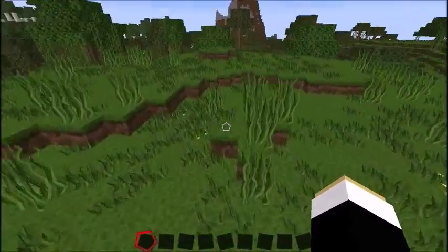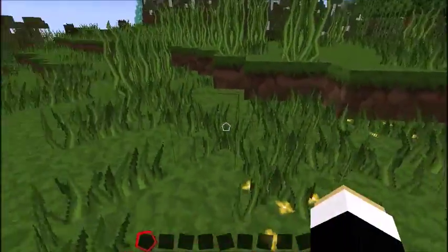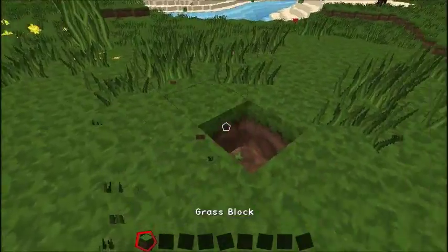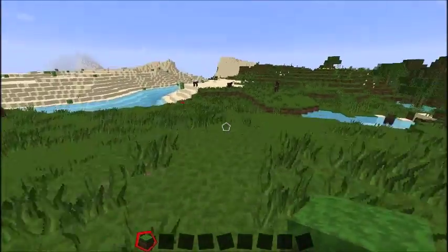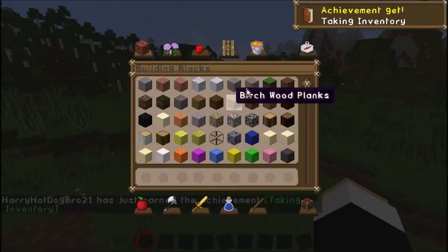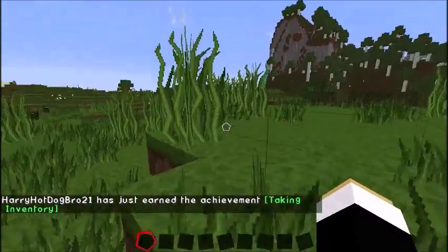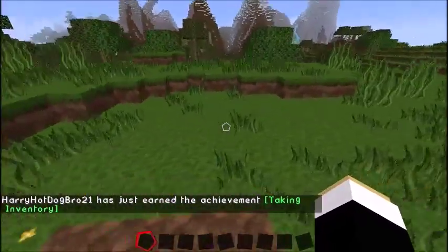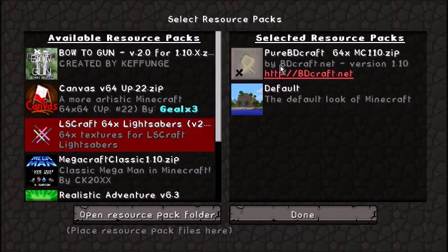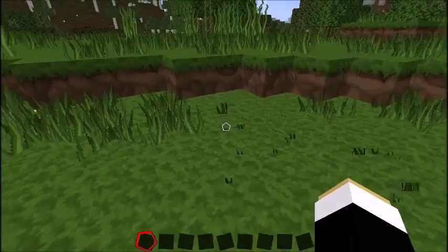First, what you want to do is clear out a lot of ground so you have enough room to build your hot dog. I'm using the facts texture pack on 1.10 — just type in SP or PBDCraft and it will come up, and you can download the map.